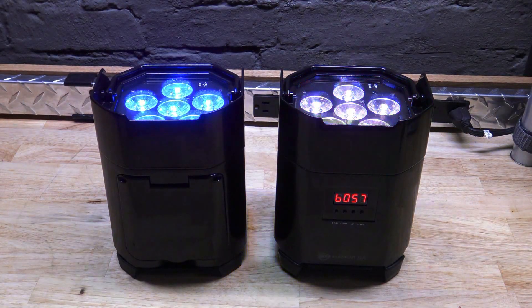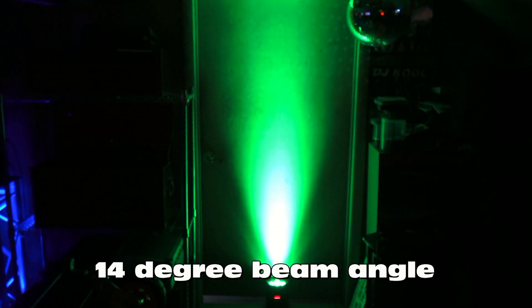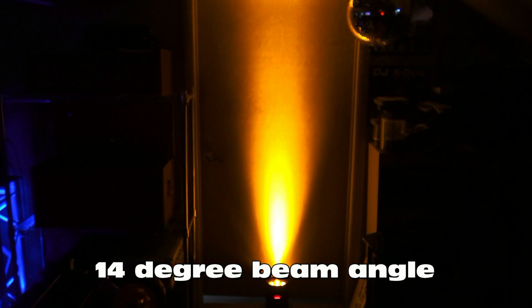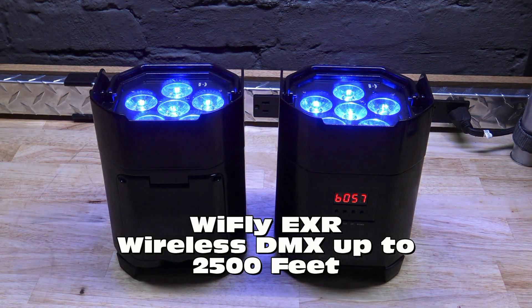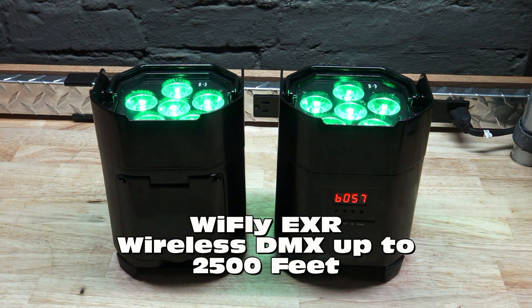Now both of these lights have six five-watt quad LEDs inside. You get red, green, blue, and amber. They're also battery-powered. They are Wi-Fly EXR, which means they have an extended range of Wi-Fly. They can communicate with each other or anything else that's Wi-Fly for about 2,500 feet, opposed to the 500 feet you're used to seeing on the typical Wi-Fly stuff.